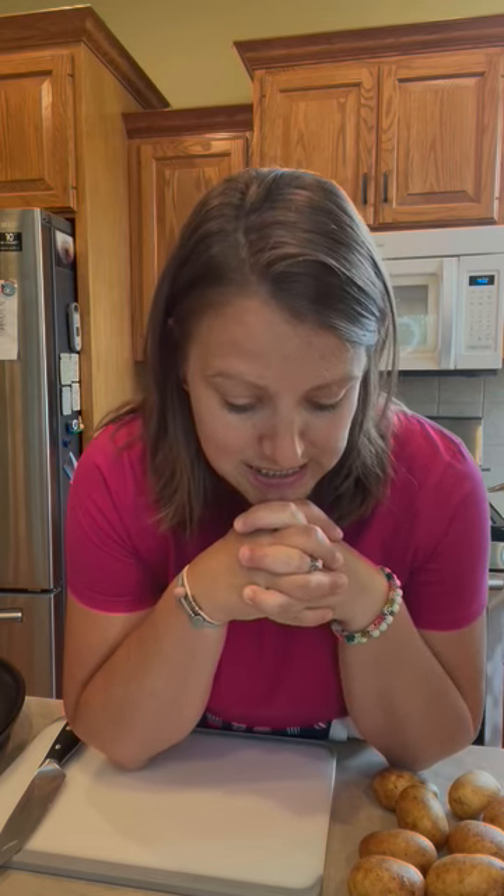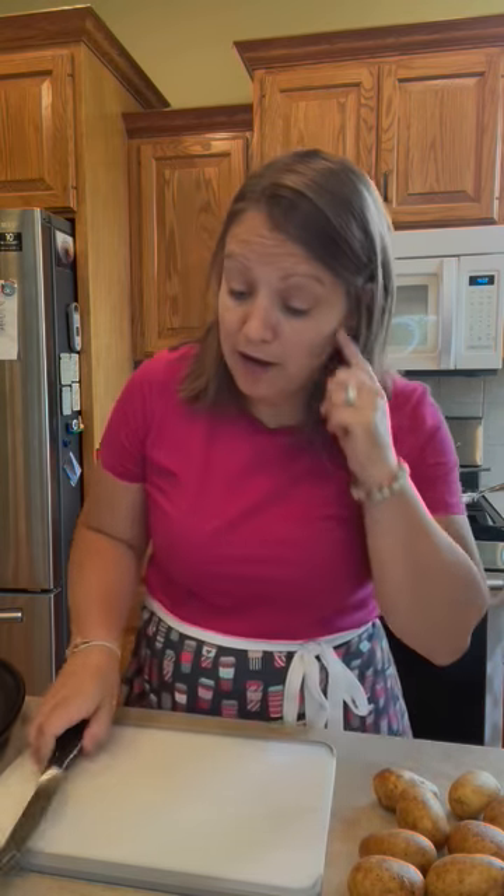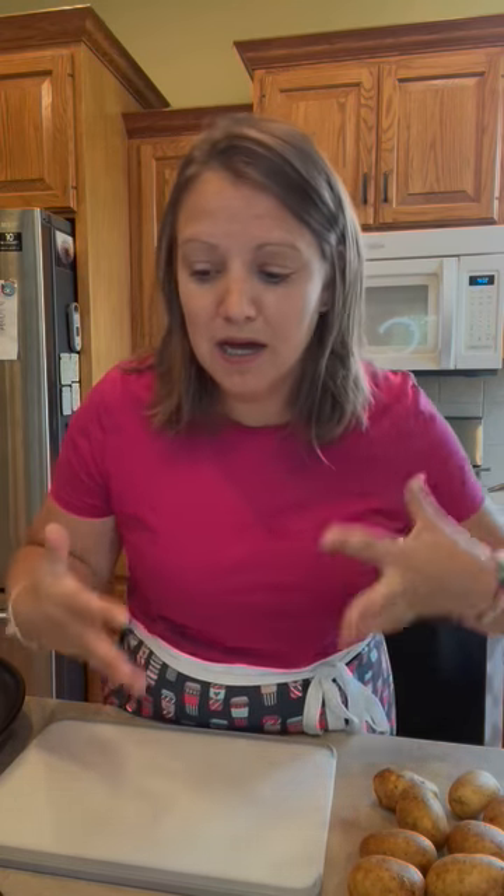Hey everybody! I'm back from the kitchen and I'm coming to chat. Today we're doing nothing other than good old USA burger and french fry — or burger and potatoes in this case. Tips, tricks, some little extras, but a simple every-night meal. I'm going to use a couple of tools to show you how I love to make this. So here we go.